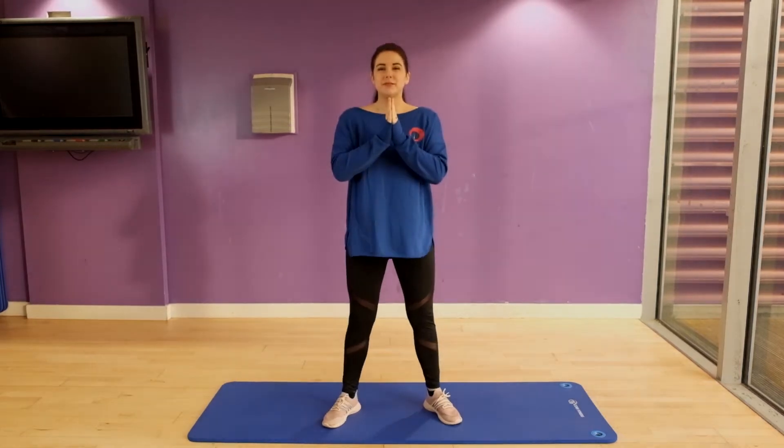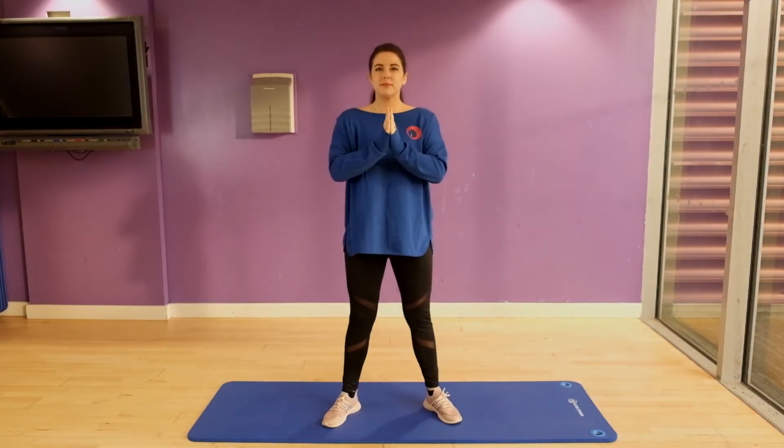Here we go with the goblet squat. Feet shoulder width apart and the toes facing outwards ever so slightly. Think Charlie Chaplin for this position.